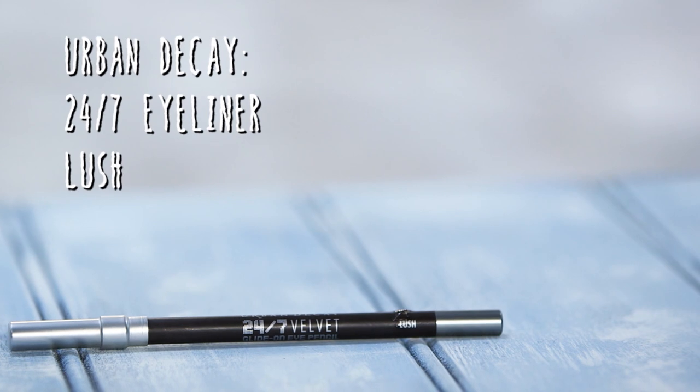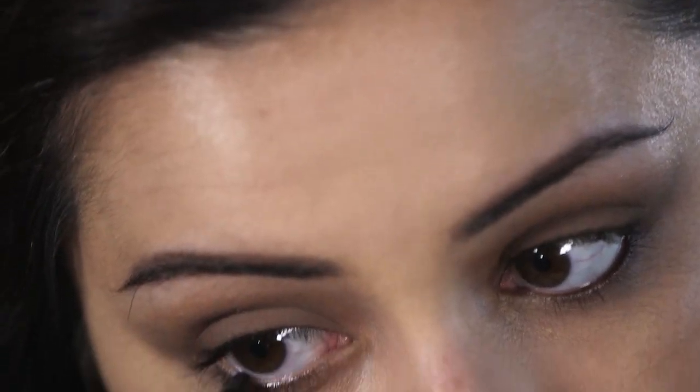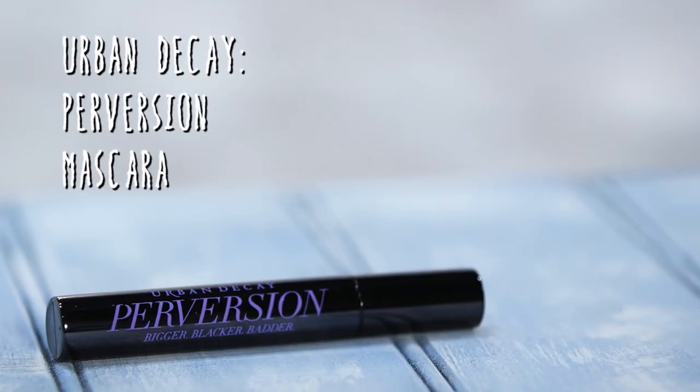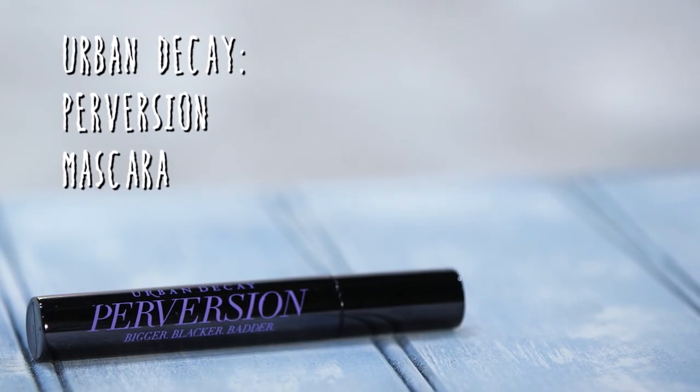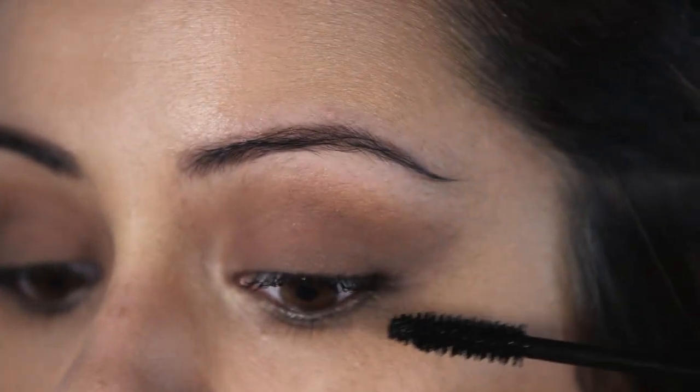Because we're going for quite a subtle smoky eye, we're going to go in with a brown tightliner rather than black. This color is called Lush from Urban Decay. I'm going to tightline my upper waterline and also my lower waterline. Now for mascara, I'm going to add a couple of layers of the Perversion Mascara by Urban Decay. You can curl your eyelashes beforehand, or if you've got quite long lashes you may want to skip that step because this mascara is pretty good.